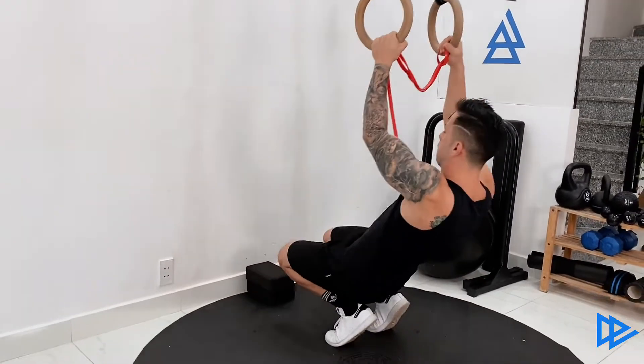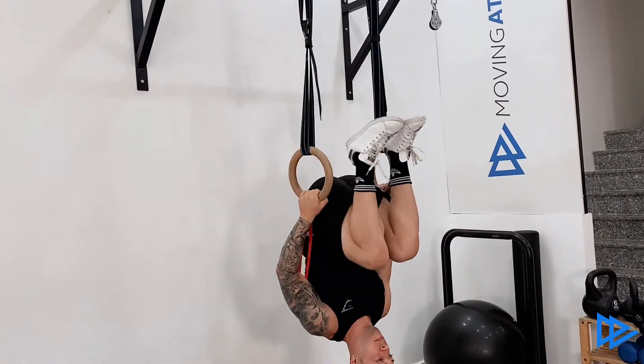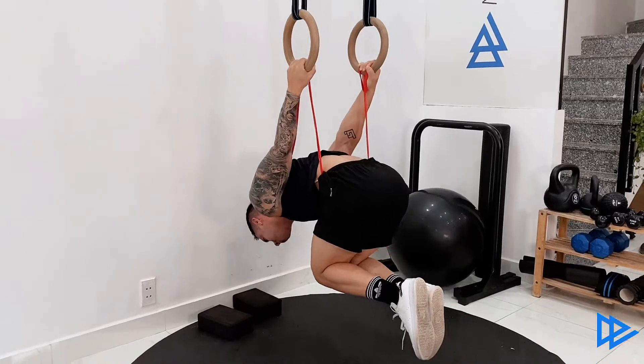Jump to get into an upside-down position and try to place the band around your hip height. Keep turning to get into a back lever position, pressing your knees against your chest and keeping your chest out.